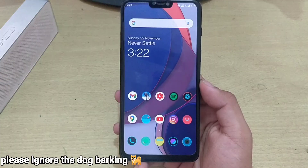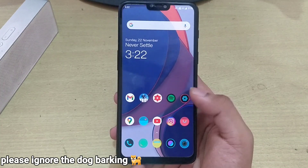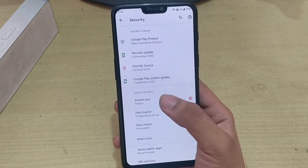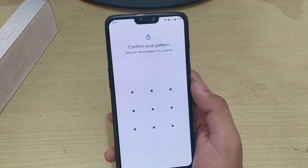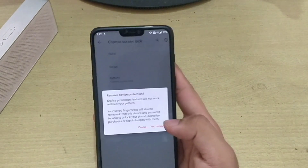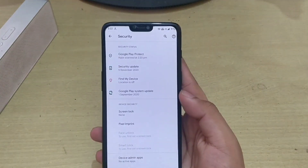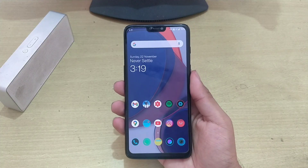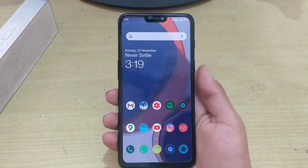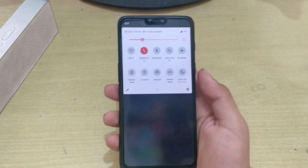Before doing anything to your device, make sure you remove all the security options from your phone — that includes fingerprint and passwords. Choose it to none. Also, for the installation of Corvus OS, you will have to install TWRP recovery. If you don't know how to do that, I will give you the link in the description below.